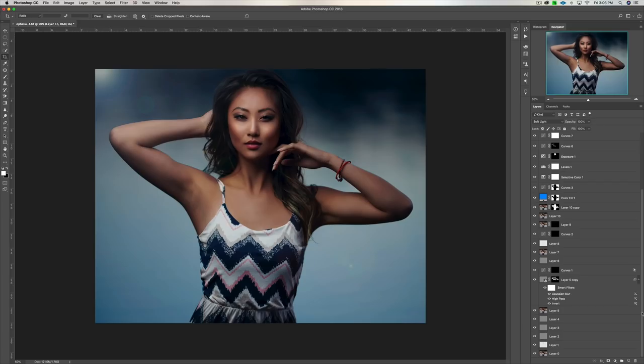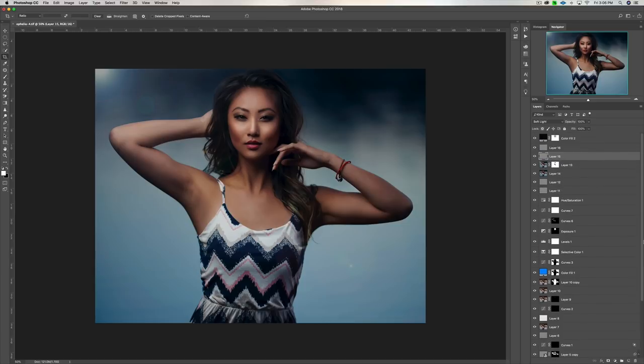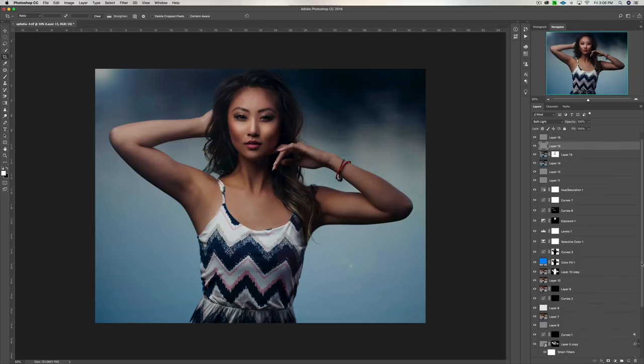Let's head over to Photoshop and have a look at this image and all the different layers that I used. Here we are in Photoshop. If you look to the right-hand side of this video, you'll see all of the different layers that I use in my portrait retouching workflow. If you'd like to learn more about my portrait retouching workflow, I have a link in the description box below to a 30-minute tutorial where I walk you through everything step by step.